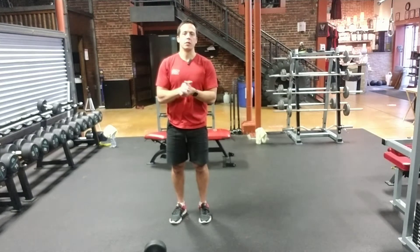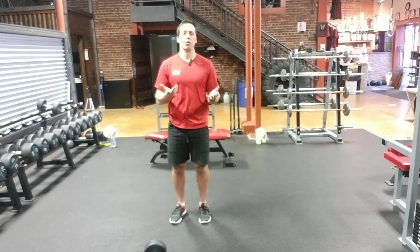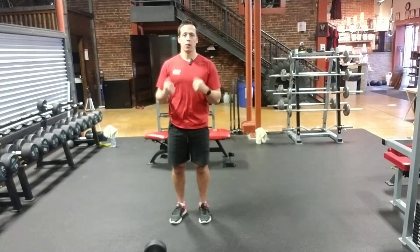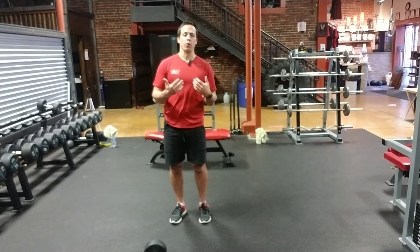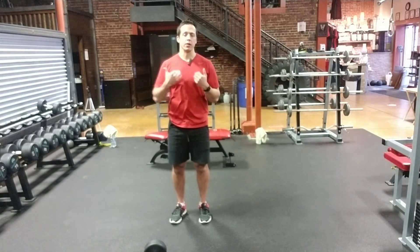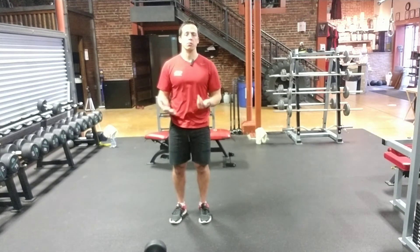Hey everyone, it's Jack here at 360 Fitness and in today's exercise demo we're going to be going over a Dumbbell Goblet Squat. The Goblet Squat is a front loaded exercise for the lower body. It's great for the quads, the glutes, and the hamstrings — overall an awesome movement.